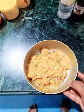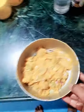I'm going to make a good taste of the chicken.